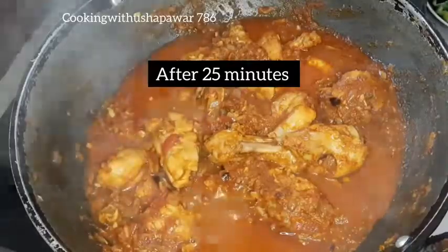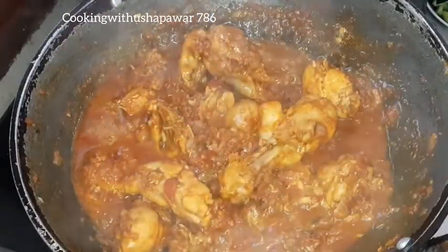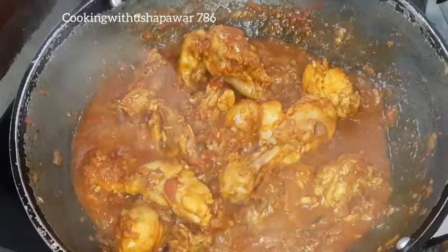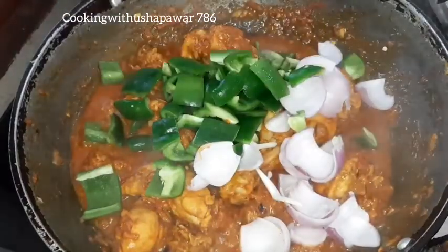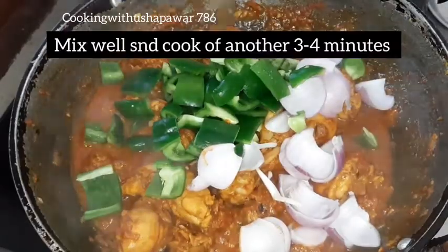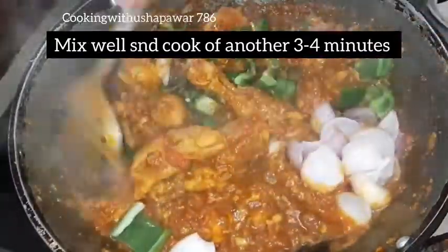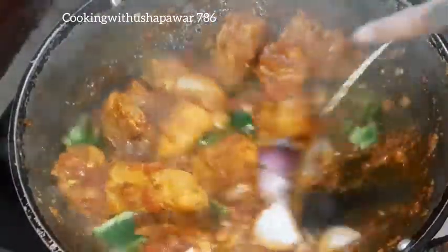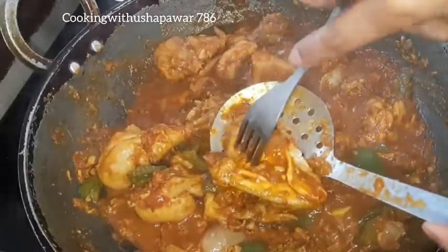After 15 minutes, the chicken is cooked well and the masala is also cooked well. We have diced capsicum and onion — medium-sized pieces. We will mix them in and cook for 3-4 minutes.